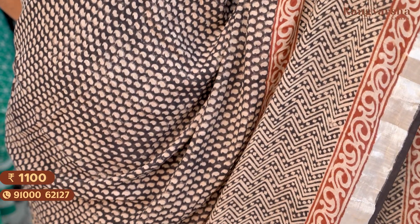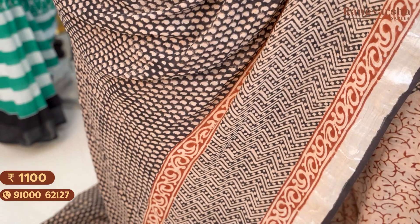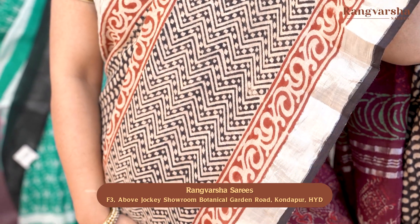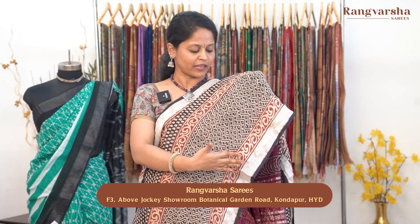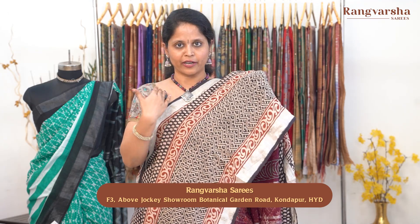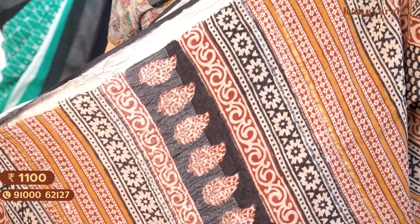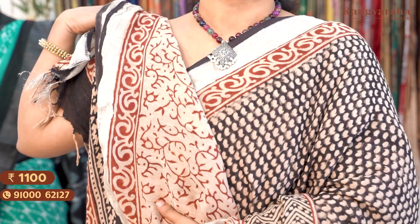The next saree is a baguru printed linen saree — black base with complete mango-style prints in white. Both sides have printed borders: a 3-inch beige color base with rust color printed border, and toward the bottom almost 9 to 10 inches of border in panels — one 3-inch beige and rust color combination border, then a black and beige wavy style printed border, then rust and beige color border — repeated on both sides, plus silver zari weave borders. The pallu is complete printed, with a beige and rust color combination printed blouse. Saree price ₹1100, free shipping.